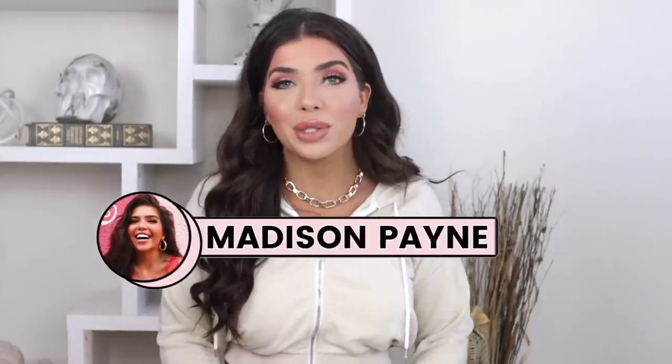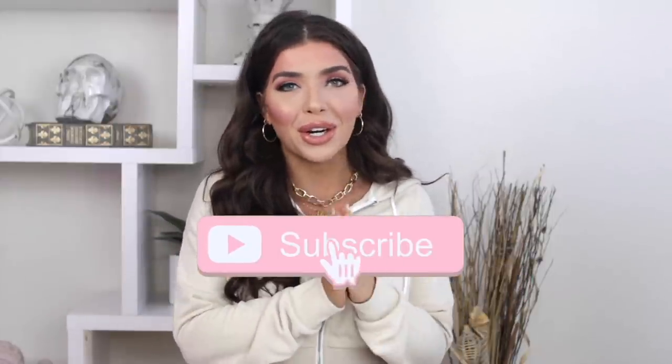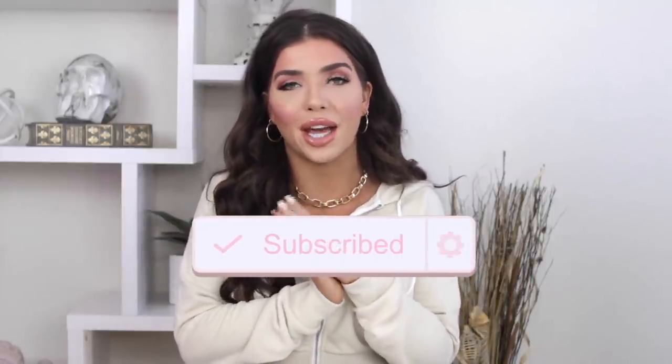What's up y'all, I'm Madison Payne and welcome to another video. If you're new here and you like budget style and beauty, be sure to hit that subscribe button. I put out videos like this at least three times a week, but in today's video I'm so excited.